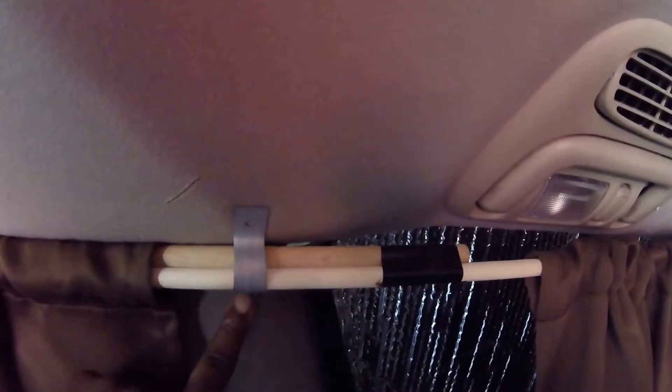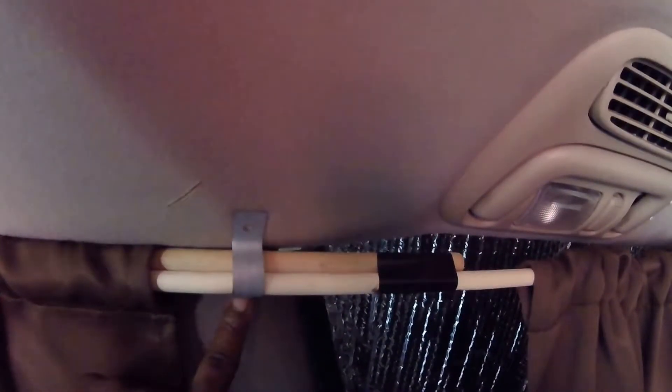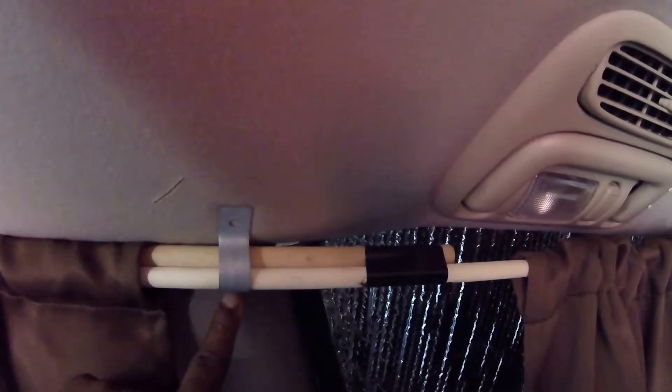Let me show you how I hung these curtains — it was really easy and really simple. As you can see, I took the bracket and screwed it into the hard surface of the van.